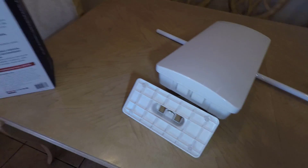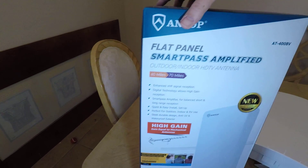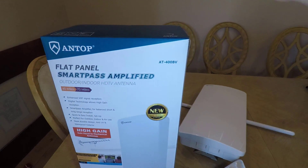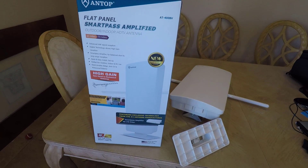I highly recommend it. From what we got a chance to test it out, it does a great, great job. And of course, you can save yourself a ton of money. Be sure to check it out — go to their website at antopusa.com. Tell them Chris Voss sent you.